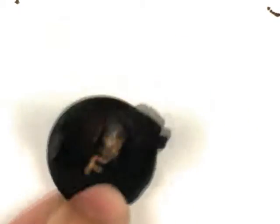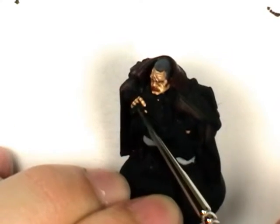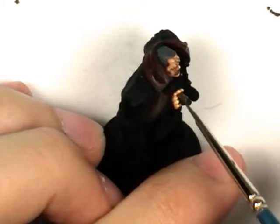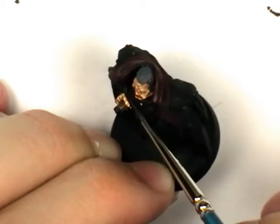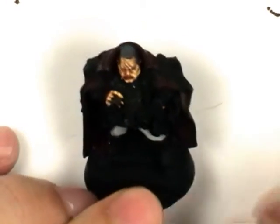He's going to have black armour. I'm going to undercoat his cigar using Vileo Burnt Umber. I'm fairly happy with that.